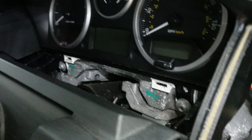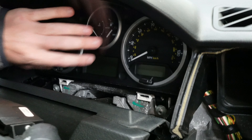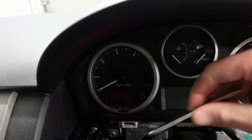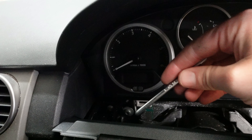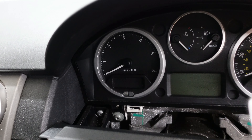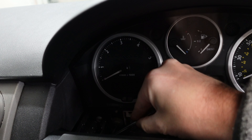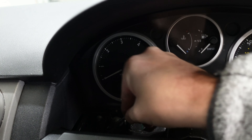Hopefully this video is going to show you how to remove the dashboard cluster on a 2006 Land Rover Discovery — maybe 2007 actually, but either way if it's a Discovery 3 this video should work. The problem we're getting: when we look at the dashboard, the warning lights show only the parking brake coming on, nothing else. Start the engine and the dashboard is completely dead other than a green light and a flashing light.